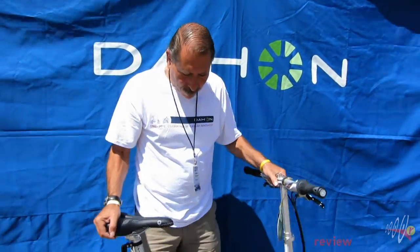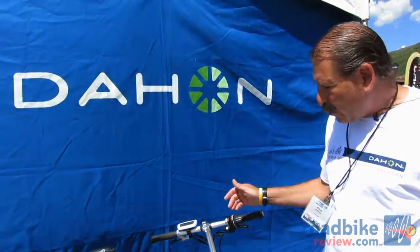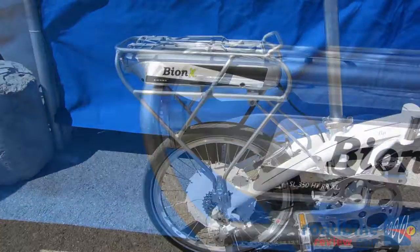We've even fit people that are four foot six with this bike. And that is the Mu N360. Our next bike will be new for 2013 — this is the Mu P8 with a new Bionics system integrated into our bike.